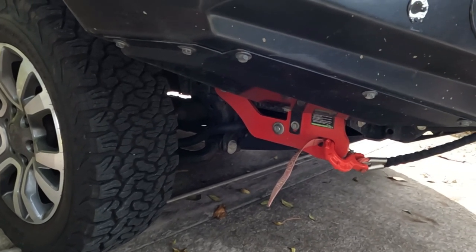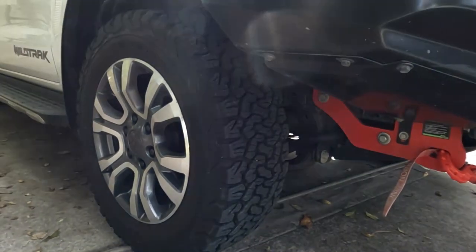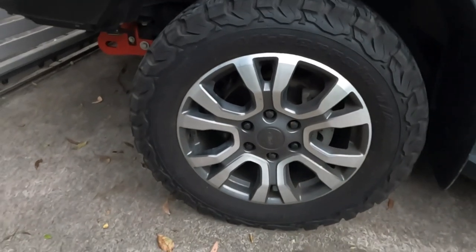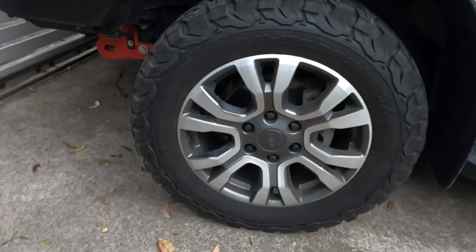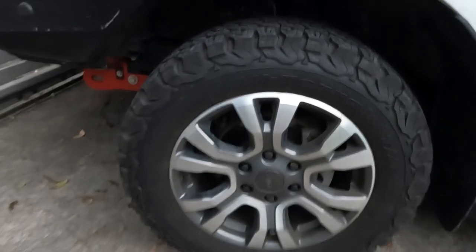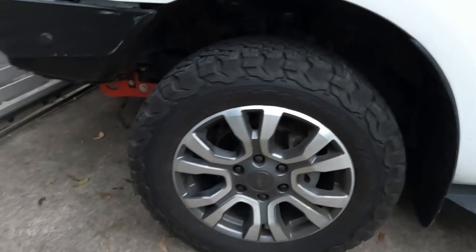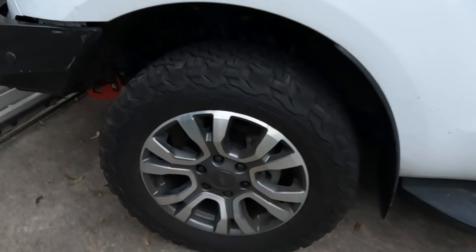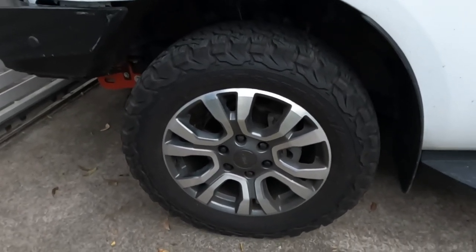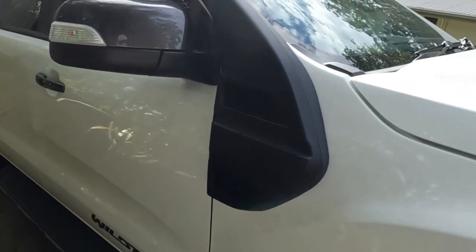Underneath we've got a couple of rated recovery hooks, again from Ironman to match the bar. Moving to the tires, I've got KO2s on here and I'm very happy with them. I've got 18-inch rims which are the standard rims on the Ford Ranger. I haven't found it necessary to change to a 17-inch — these have been more than adequate. I can air down enough on sand and I've never had any problem on sand.